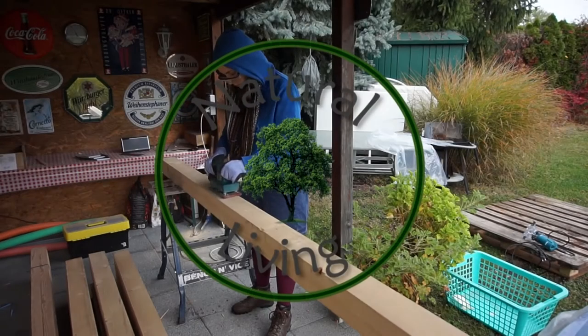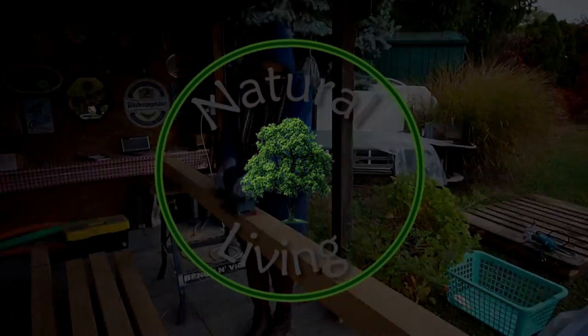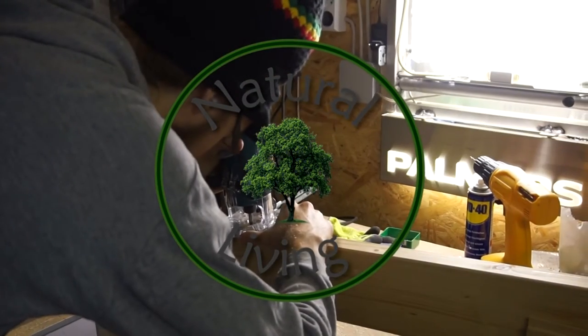Good day everyone. It's natural living with Max and Son.